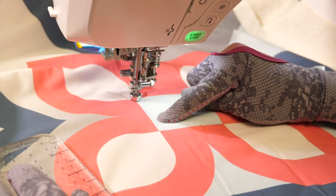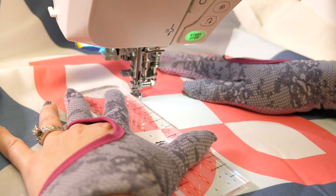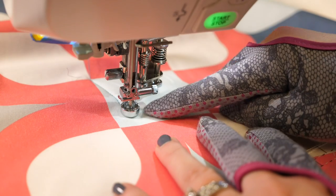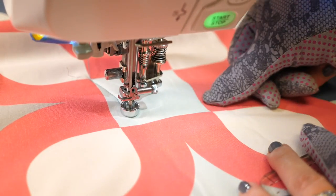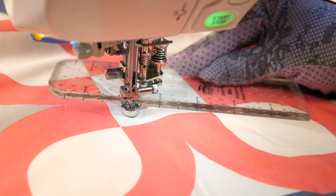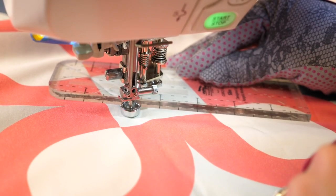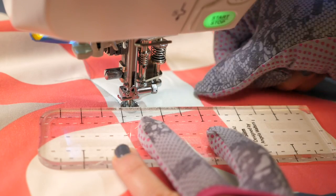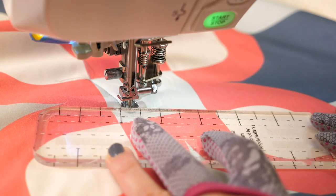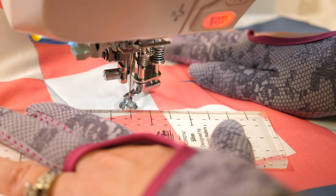I'm going to start at one corner — doesn't matter which one — and quilt a diagonal line to about a half inch inside the next corner, kind of like quilting the first line of our square spiral except stopping before I get to the edge. Now I want to quilt another diagonal line that ends right at that corner. If I put my ruler directly on that corner I'm actually going to end up about a quarter of an inch away, so I have to take that into account when positioning my ruler. Here's how I do it: I start on the point I want to end up on, establish where that is, then back it up by a quarter inch and quilt along the ruler. As I move into that point I can make adjustments if needed.